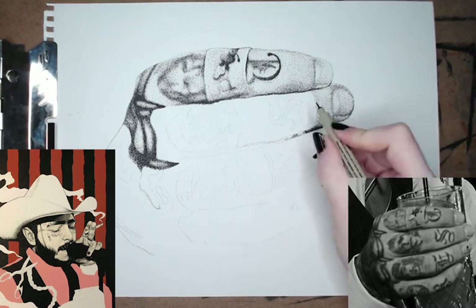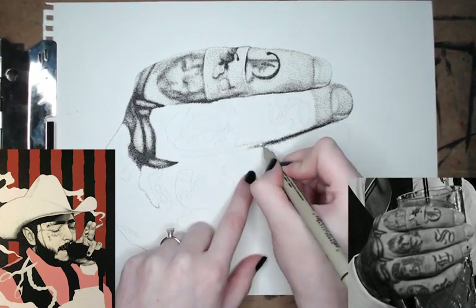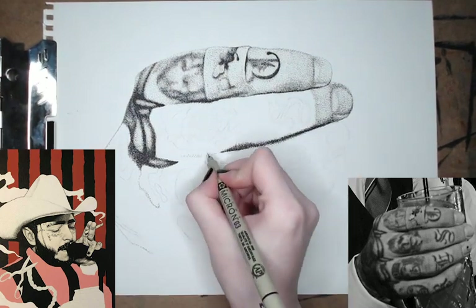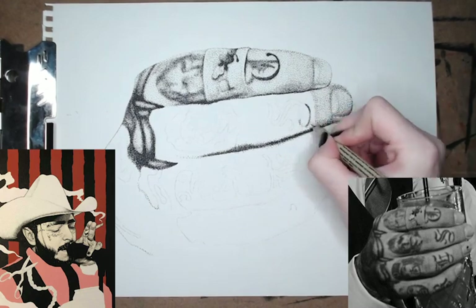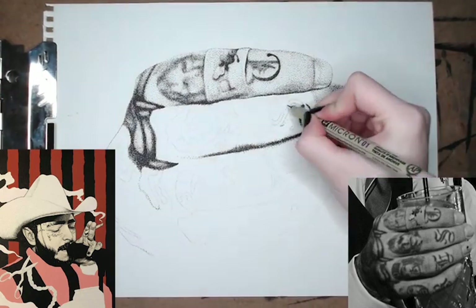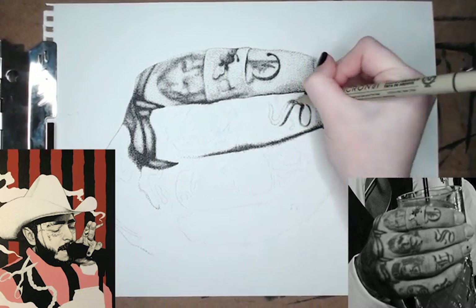I'm going in and drawing the finger creases first because that's the darkest part, and then I'll work my way up from there. Here's me working on another tattoo — a letter this time. I did the same thing: I didn't look for a better reference image, I just drew it exactly how it looks in this picture.